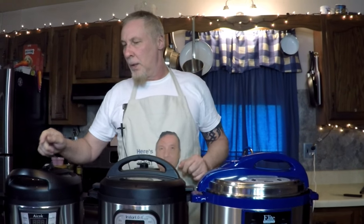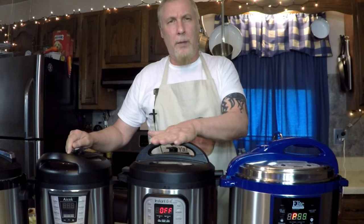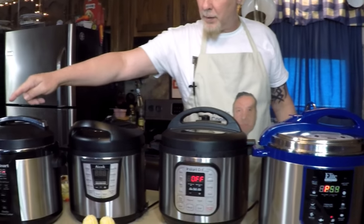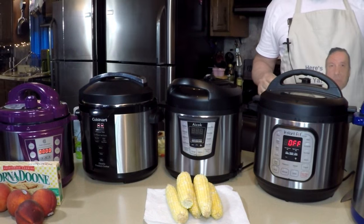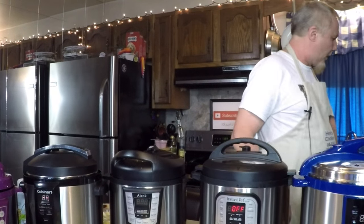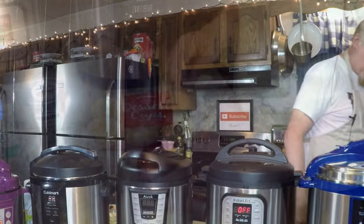We're going to start the corn and the dessert at the same time. Corn on the cob is 8 minutes and the peach dessert is 8 minutes. It's going to smell good in here — this five pressure cooker meal. Be back.